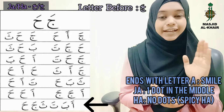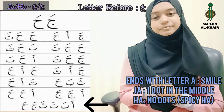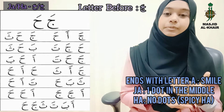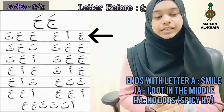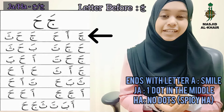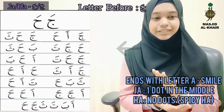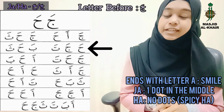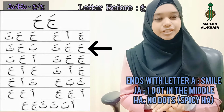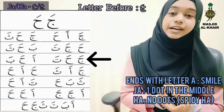Now I'm going to read again line by line — you repeat after me. Starting from the top: Ja, Ha, Ha. Ja, Ha, Sa. Masha Allah, correct! Ha, Ja, Ta. Ba, Ha, Sa. Masha Allah — your Ha is perfect! Ja, Ha, Ta. Ha, Ha, Ba.